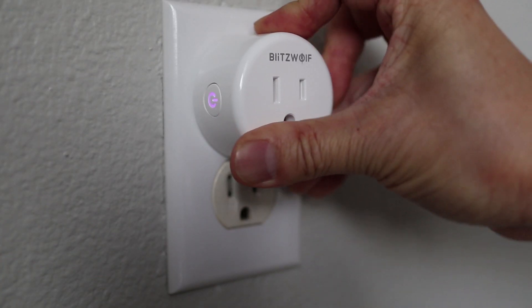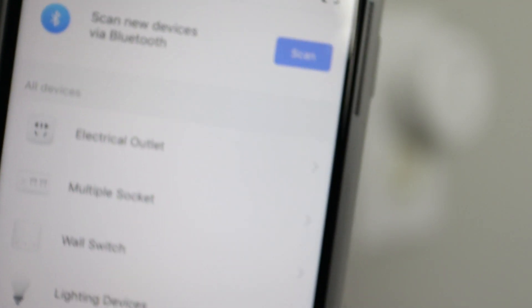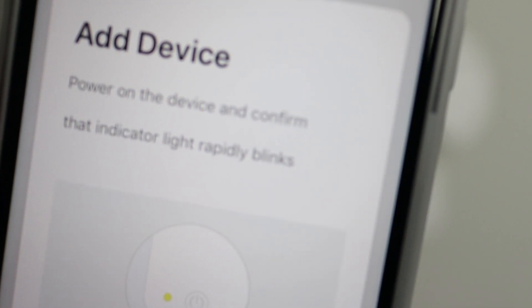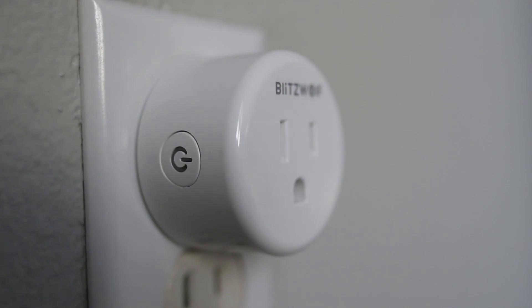Now insert the plug into an available power socket. The light on the switch will start blinking. Going back to the Smart Life app, tap the plus button at the top right, then tap on electrical outlet since that's what we're connecting. Now check that the light on the smart plug is blinking rapidly. If it's blinking slow you'll have to hold the power button down for about 5 seconds until the light flashes quickly.